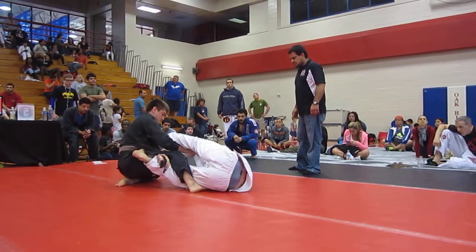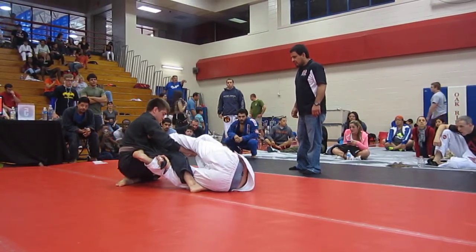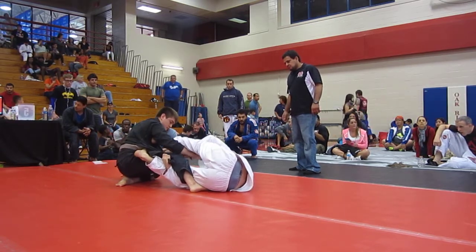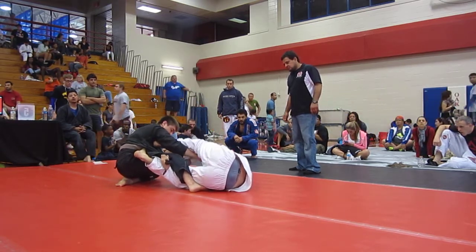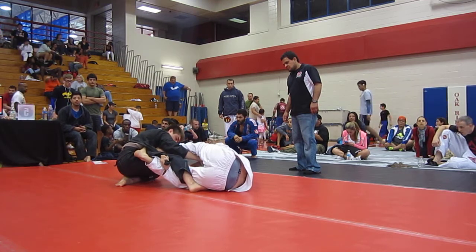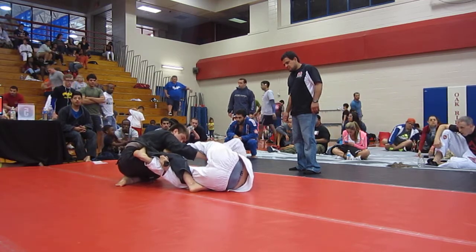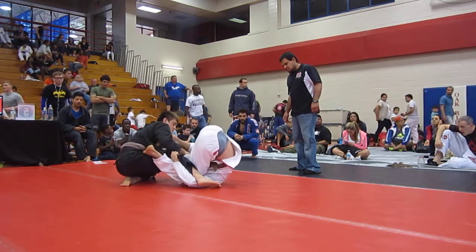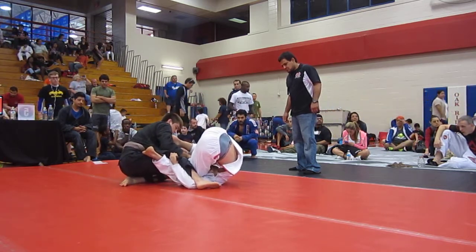Pull that leg and slice it through. Push down, push down. You gotta get your foot now. Turn it out, turn your knee out. There you go. Slice through now. Don't let him get that lock down again.